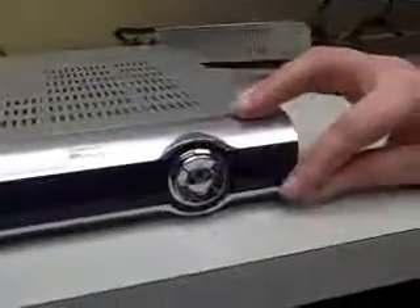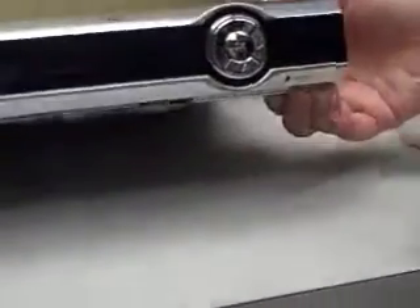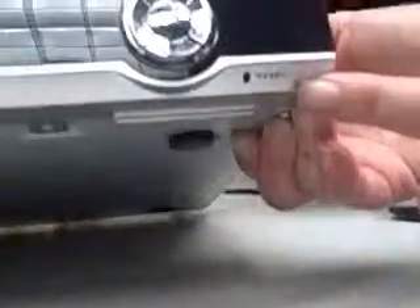Another option to reset your intone box would be to come over to the right-hand side on the underside of the box. You'll see an opening here with the option of reset.